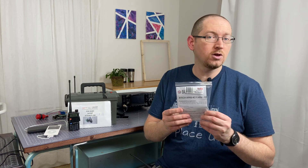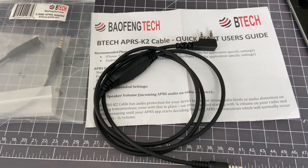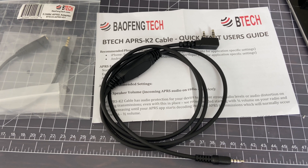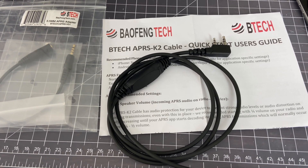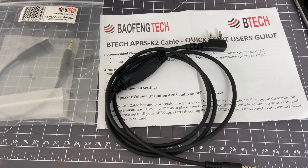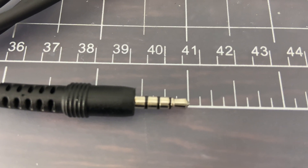This is the BTEC K2 cable — it's for APRS. This particular cable works perfectly to be able to connect your phone or an MP3 player, pretty much anything that takes a standard 3.5mm jack. And then you're able to plug it right in and use it to transmit from. So let's take a look.